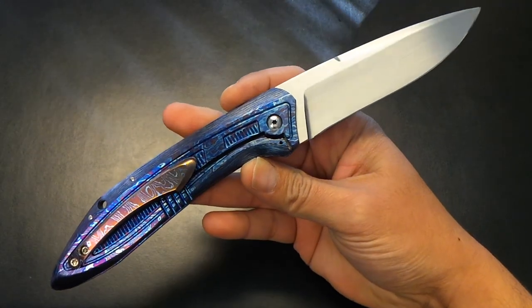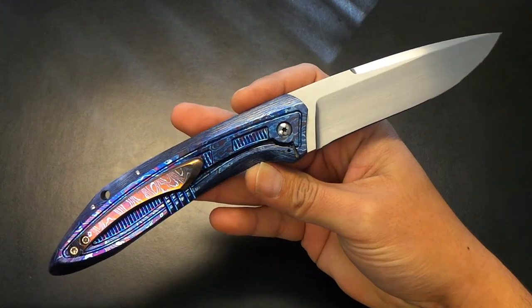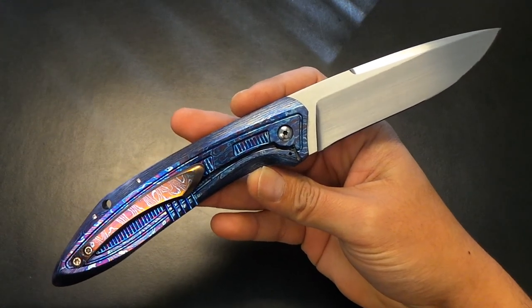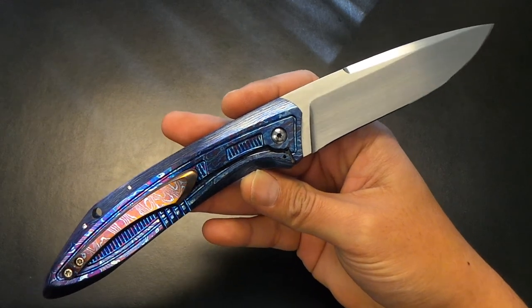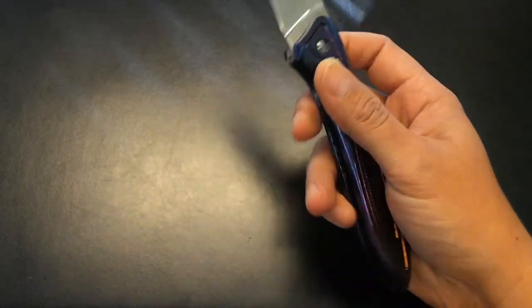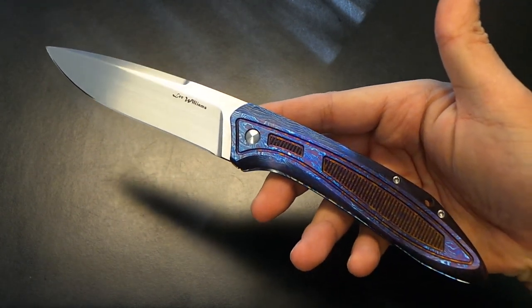Out in Vegas. And it's one of those pieces that for TKI, the makers that are invited to make — and usually there's only about 20, 25 — so it's a pretty small show that only lasts a few hours. The makers usually pull out all the stops and go big. And this is one of the offerings from Master Maker Lee Williams.